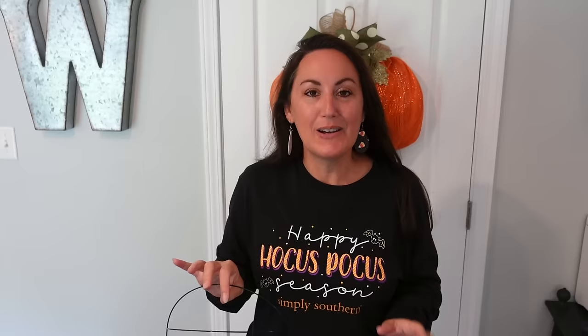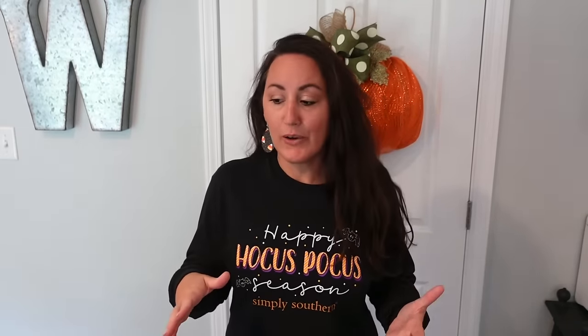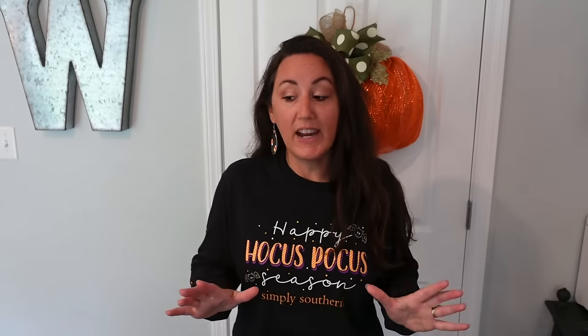I've got on my Hocus Pocus shirt today because of the whole witchy theme — seemed like the perfect thing to wear. If this is your first time watching one of my videos or making a wreath with me, I'm going to adjust the camera so you can see exactly what we're going to do, and I'll show you every step so when we're finished you'll know exactly how to make your own big beautiful wreath.